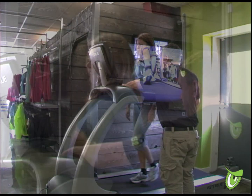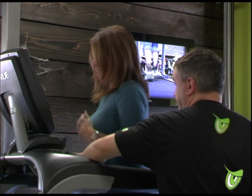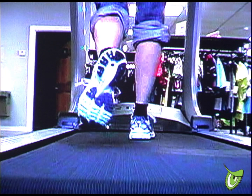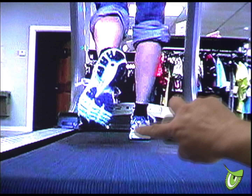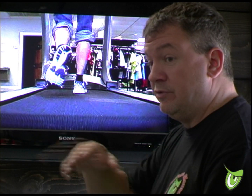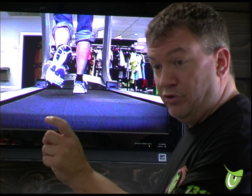Once your foot measurements are verified, we will head over to the treadmill and use high definition cameras to analyze your running and walking gait. Upon reviewing the footage, we will discuss your movements and level of under or over pronation. This will allow us to put you in a shoe with proper arch support and discuss the use of inserts if necessary.